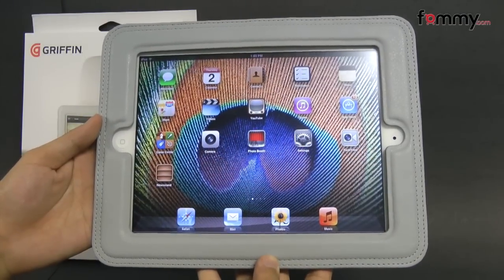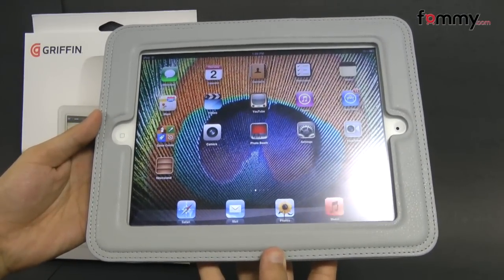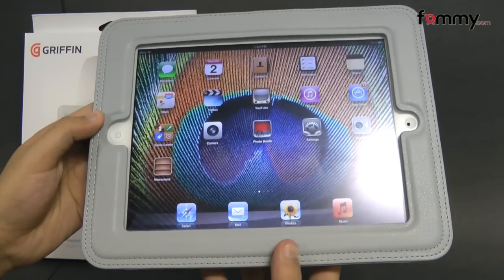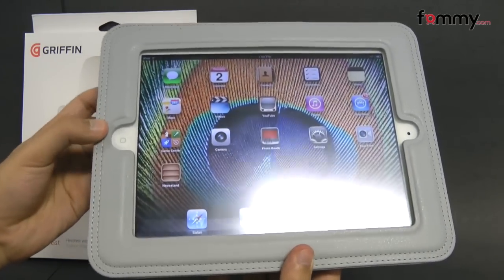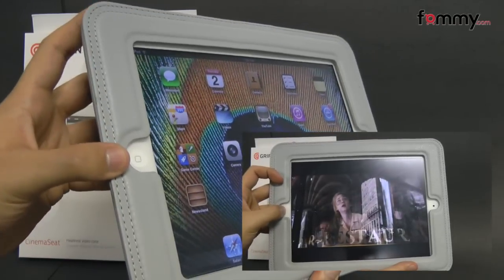Hey guys, this is Nick with FAMI and today we're taking a quick look at the Griffin Cinema Seat for the iPad 2. It's basically a case for your headrest and it's great if you have kids because you can use it to watch movies, videos and more in your car.